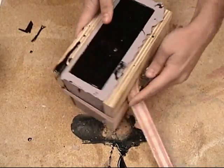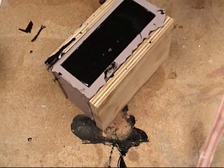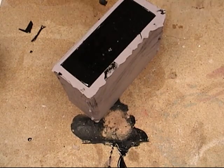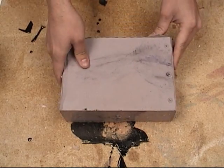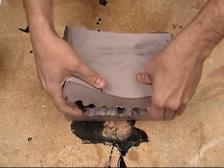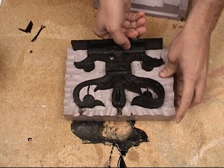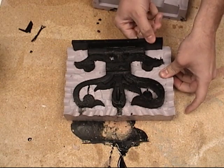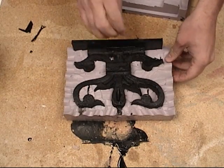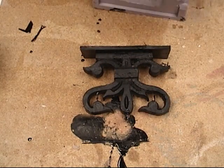Here's our cast part. Easy Flow Clear, even after it sets initially, will have a little bit of flexibility to it and will continue to cure until it becomes a very hard plastic part. When it's in that green stage, that's a great time to demold your part and clean up any flashing. For any sanding work, it's better to let the parts sit for a few hours to reach full hardness first, as it's difficult to sand when soft.